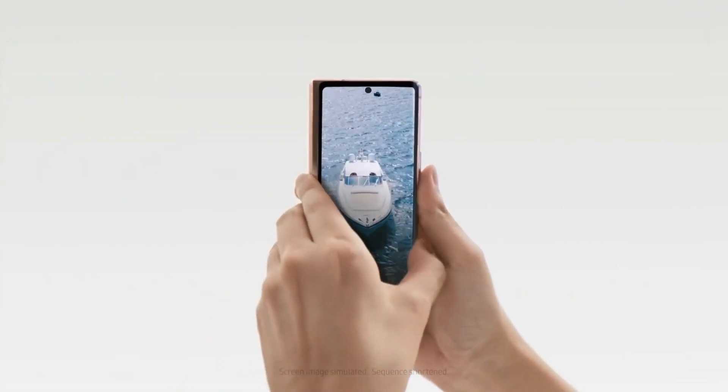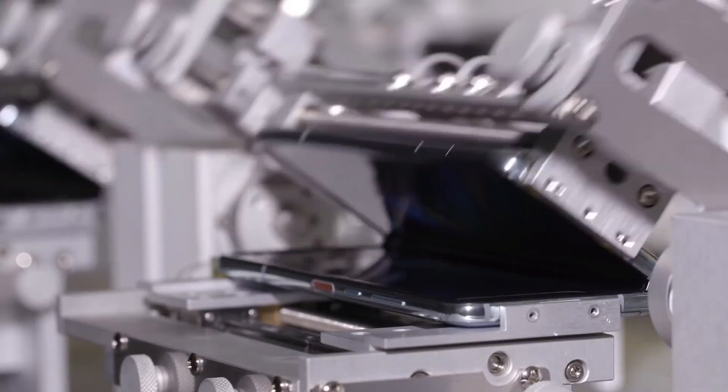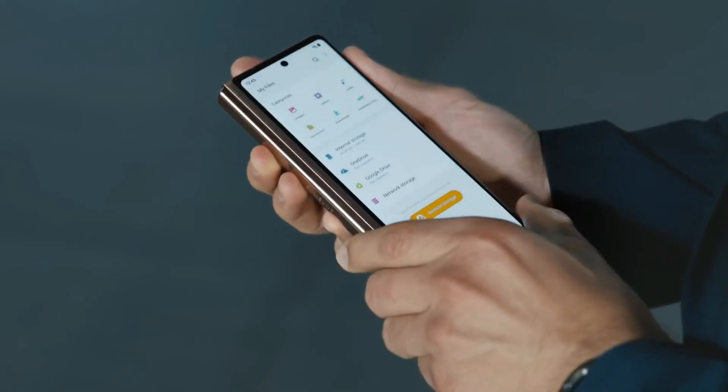In addition, we can expect good battery life according to the rumor, but this is a fairly subjective claim. TÜV certification has confirmed that the phone will come with a 4400 mAh battery capacity, which is 100 mAh less than the Z Fold 2.